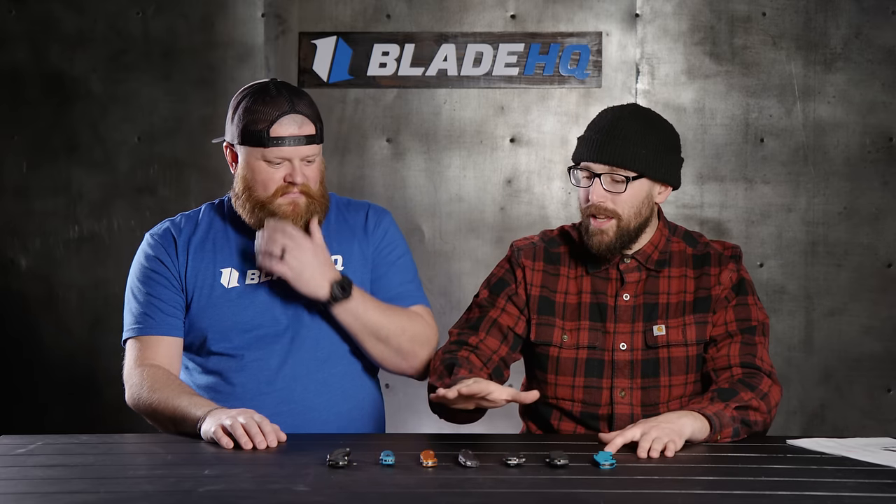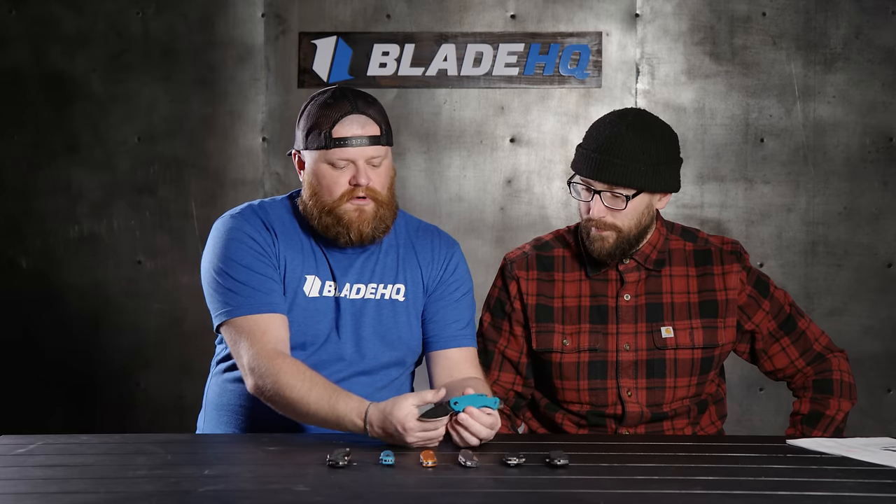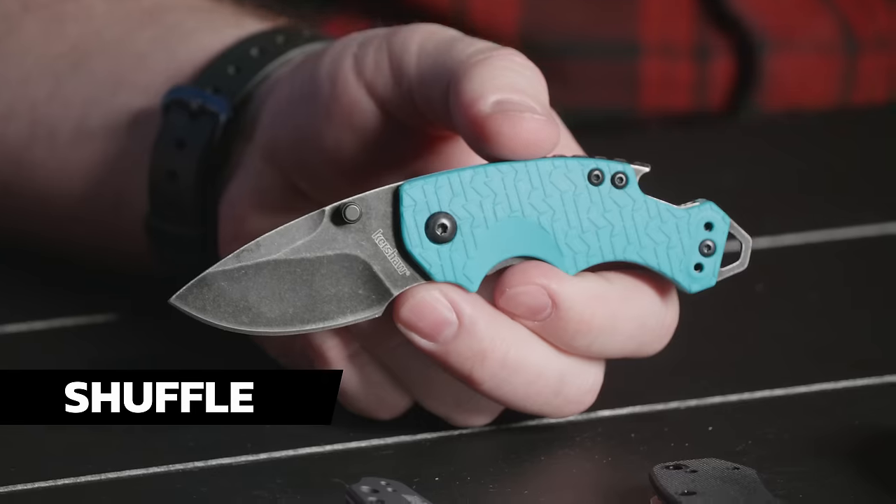And you know what the raddest thing is, nothing on this table is over $100. I do like that, which is really rad. So what's first on the table? First one up is the Kershaw Shuffle.